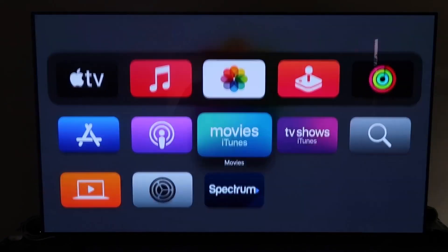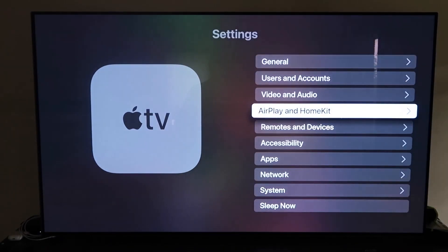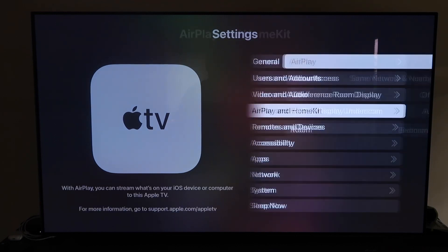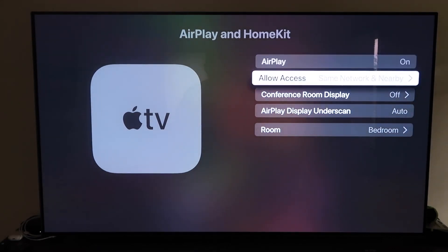Go ahead and go down to Settings and click on that. Then go to the fourth tab that says AirPlay and HomeKit and click on that. Make sure that your AirPlay is turned on.